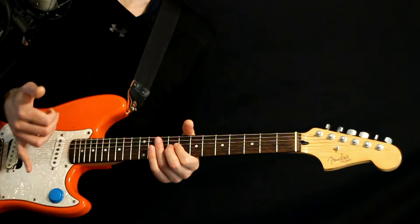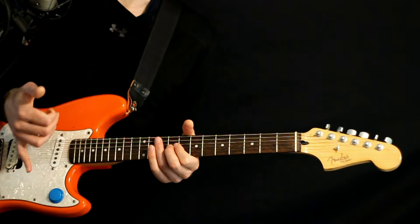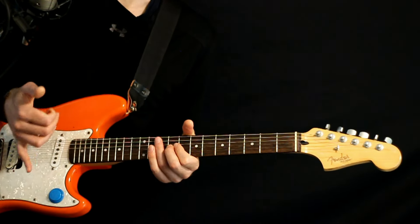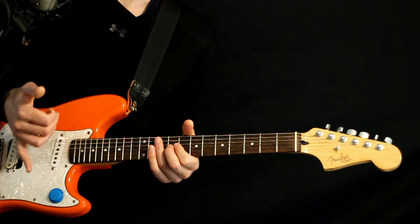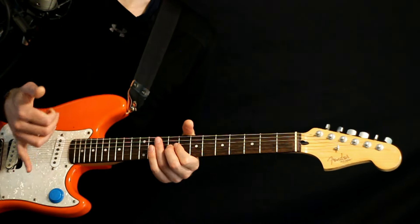Other than the main progression and the lead section, those are pretty much the only differences — other than during the very beginning intro and the middle break section, you just kind of lay off the effects a little bit. As far as effects, I'm rolling with the neck position, some overdrive, reverb, and there's just a little bit of chorus involved too, so if you want to experiment with those effects, should be good.